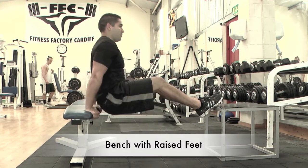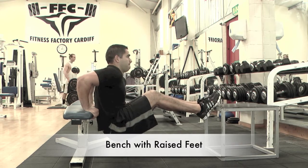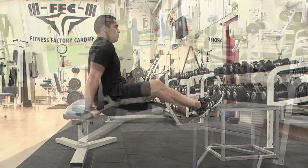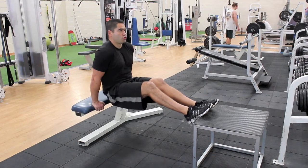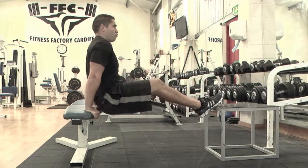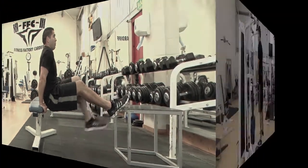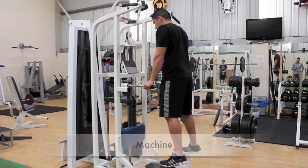This increases the exercise difficulty as more of your body weight is being lifted by your triceps muscles. Rest your feet on a secure platform. Bend the arm at the elbow to help isolate the triceps muscle, keeping your buttock close to the bench. Lower yourself so that your arms are horizontal to the floor, then return to a straight arm position.